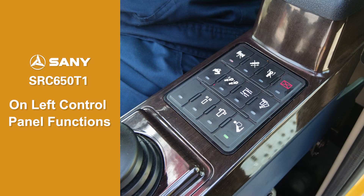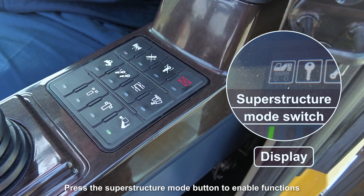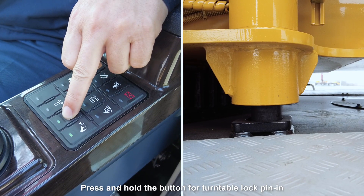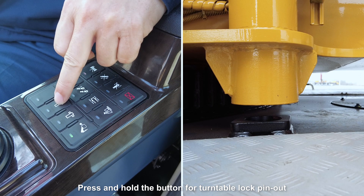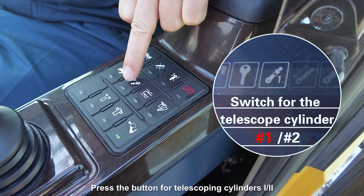Left control panel functions: press the superstructure mode button to enable functions. Press and hold the button for turntable lock pin in to lower the turntable lock pin until it is engaged. Press and hold the button for turntable lock pin out to raise the lock pin and unlock the superstructure.